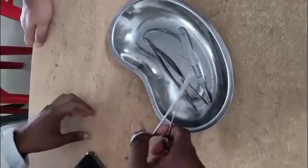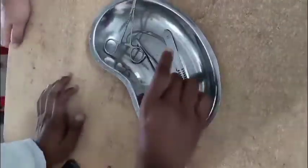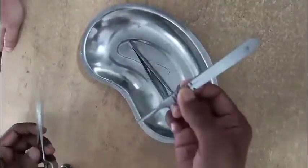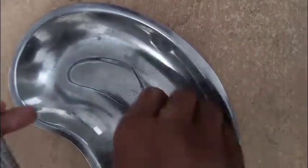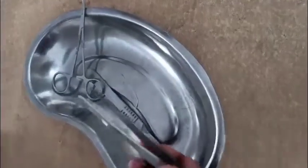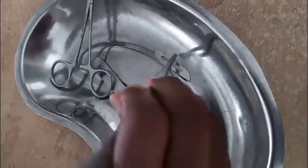This is a procedure where we have to set the BP blade to the BP handle. Here are some instruments: this is the mosquito artery forcep, this is the BP handle, this is a plane forcep, and this is the BP blade. First, we have to grab the plane forcep and by the plane forcep we have to grab our BP blade.